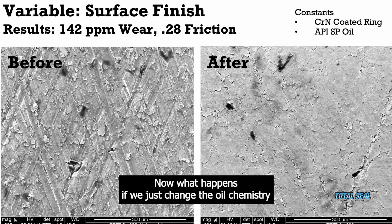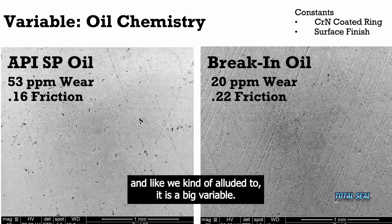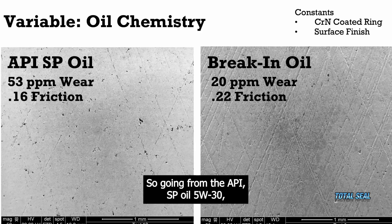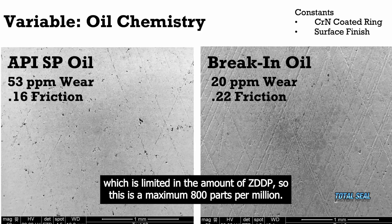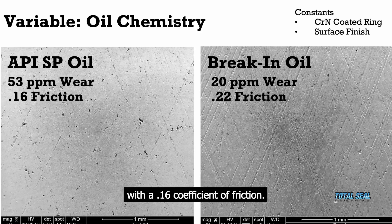Now what happens if we just change the oil chemistry? It is a big variable. Going from the API SP oil — it's 5W-30, which is limited in the amount of ZDDP, a maximum 800 parts per million ZDDP oil — you're generating 53 parts per million wear with a 0.16 coefficient of friction.